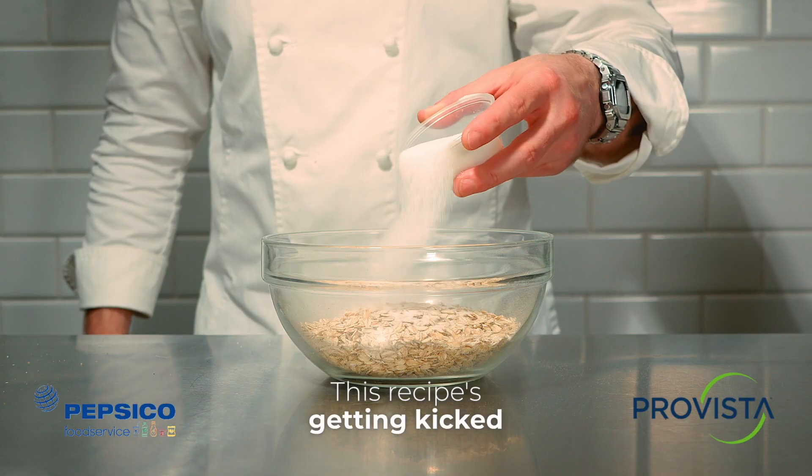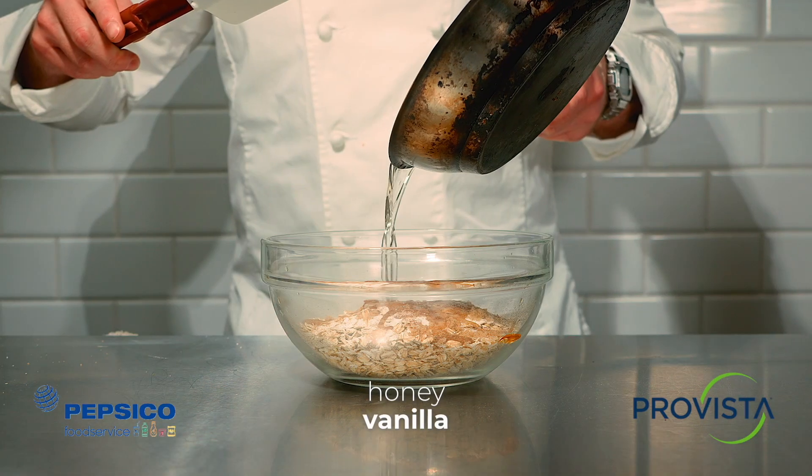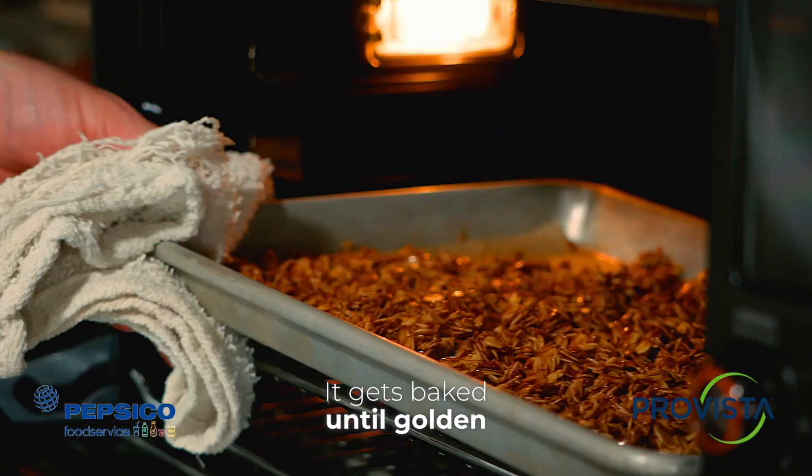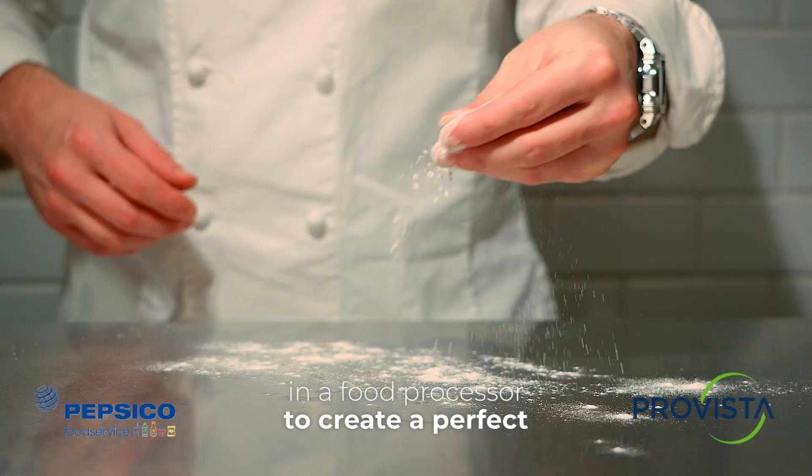This recipe's getting kicked off with our granola. We're combining sugar, honey, vanilla, cinnamon, and coconut oil. It gets baked until golden brown, then blended in a food processor to create a perfect pie dough.